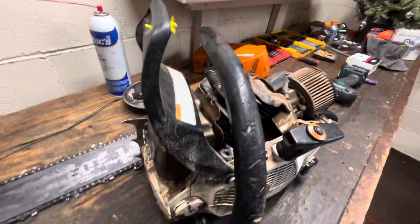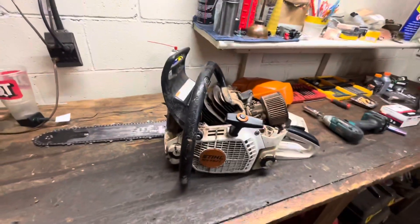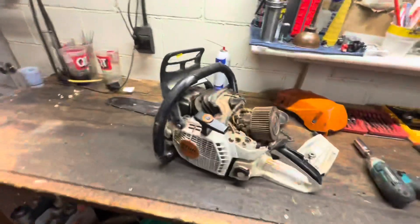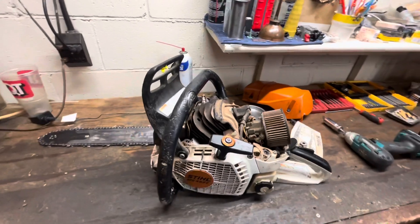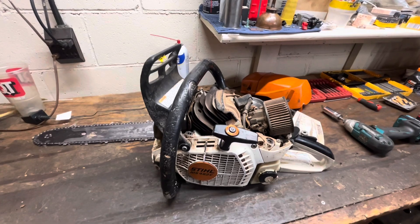Before we move on to this well-cared-for babied pro saw, we're going to take another peek at this 461 from the other day and see how much wear we had on the piston skirt from ingesting some of that dirt, and then we'll take a look at the internals.